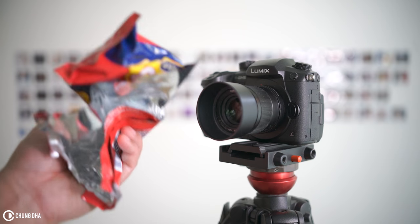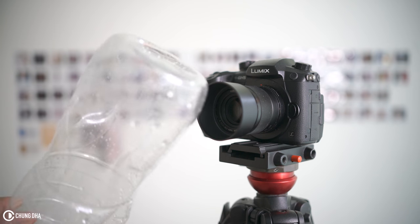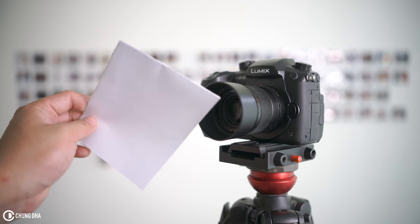We're going to show you how to achieve lens flares with just this junk. Just hold these in front of your lens, wave it around, and you will see awesome lens flares happening just like magic in front of you.